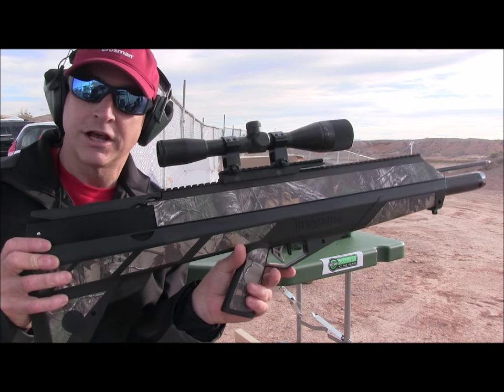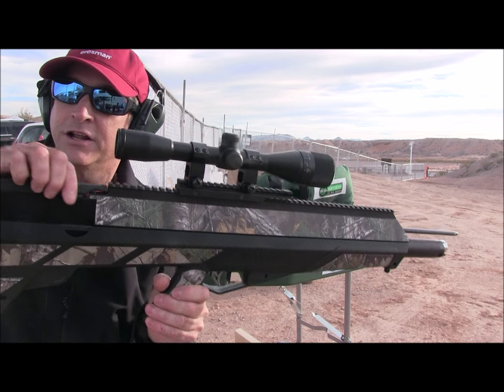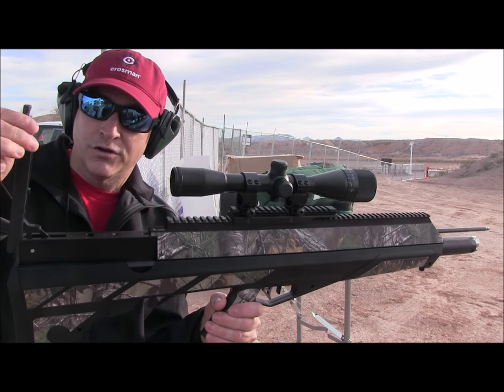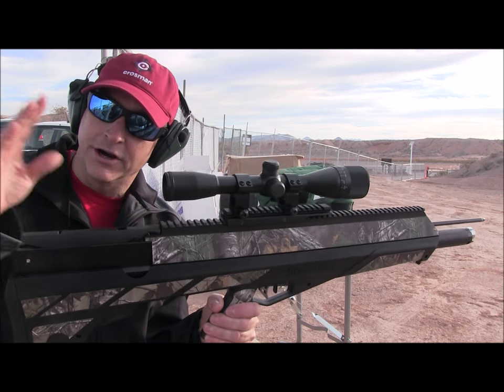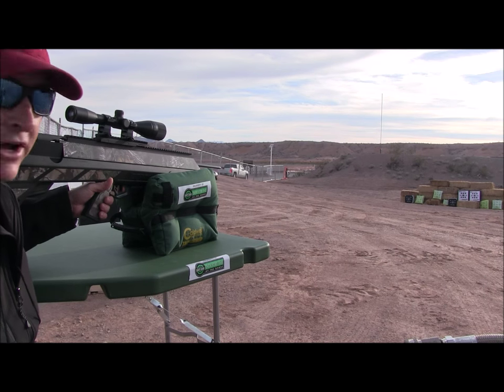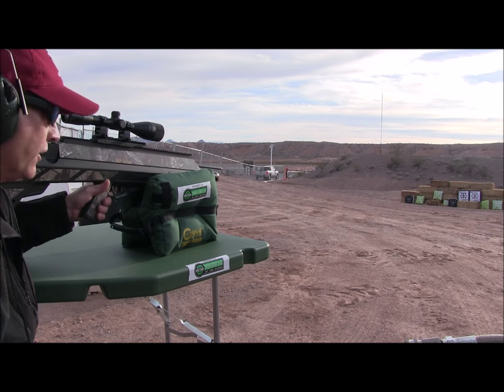Got the safety on. Now you cock the airbow with two fingers — very easy. Now we're ready to launch. We've got our target set up down range at 30 yards.